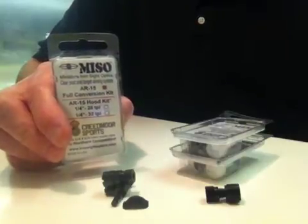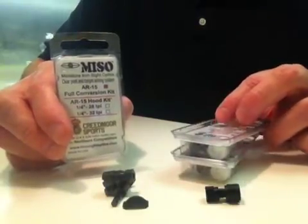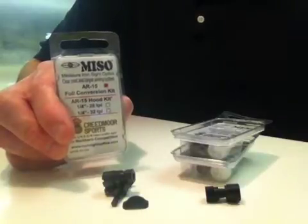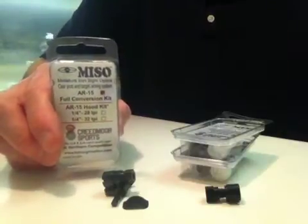This is the MISO AR-15 full conversion kit and the MISO AR-15 hood kits with thread options for 28 or 32 threads per inch. The MISO sight is a simultaneous clear post and target aiming system exclusively available at Creedmoor Sports. For more information, call or go to CreedmoorSports.com.